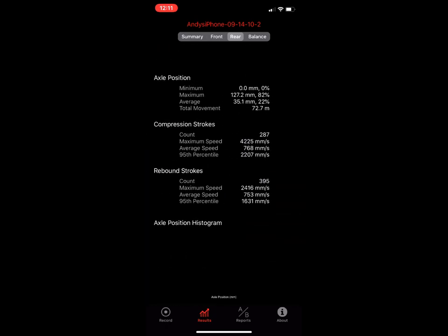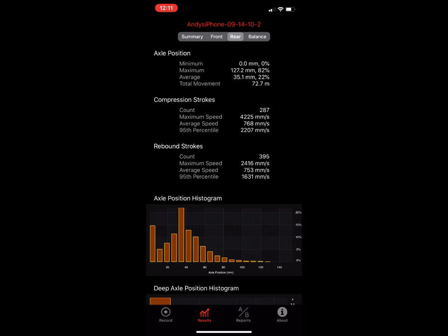The rear has basically the same data. What's different is that we're looking at the rear axle position. If your shock has a stroke length of 55 millimeters and you see 127.2 here, it's because we're measuring rear axle up-and-down motion, not the shock stroke. If you want to look at actual shaft speeds on the shock, set your bike up as a generic soft tail, set travel to 55 millimeters with a ratio to rear axle of 1:1 — but ignore the balance data in that mode as it won't make sense, since balance data is all about front-rear axle motion.